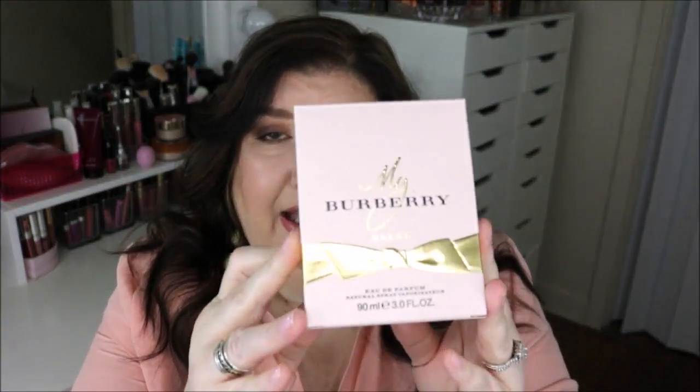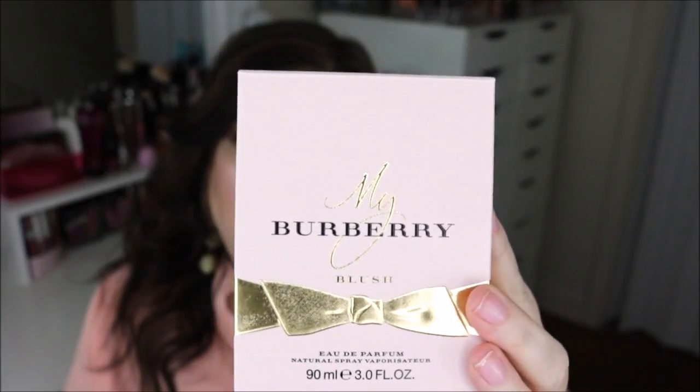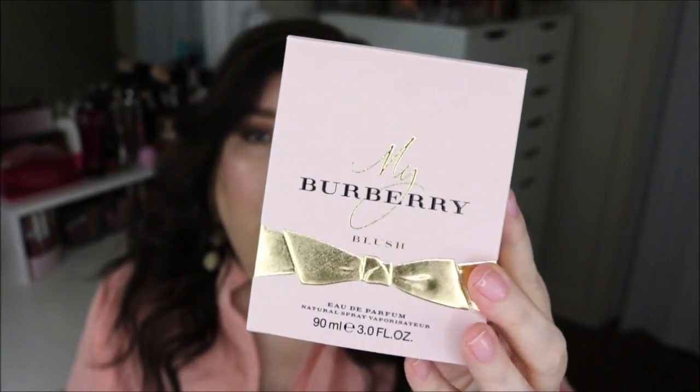This is the actual outer packaging of My Burberry Blush perfume. This is the Eau de Parfum, the three-point fluid ounce which is 90 mils, and it has Burberry on the top. Just a really pretty blush color packaging with the gold ribbon going all the way around — really pretty. I think it's kind of an elegant looking box. Let's go ahead and see what's inside.